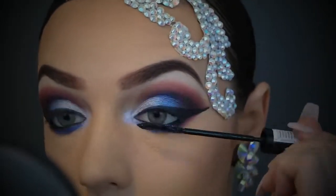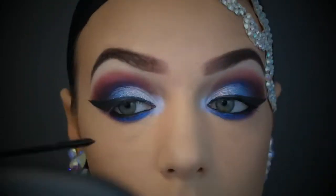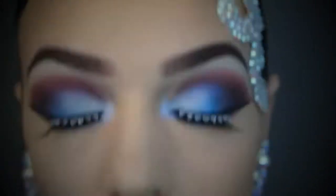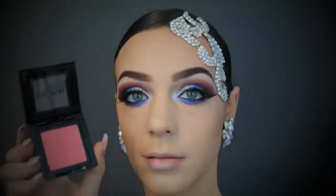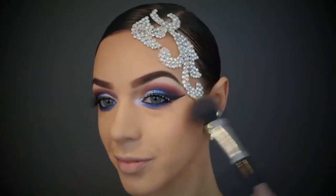Moving on to mascara and then your favorite set of lashes — I wanted to choose something a little bit sparkly for something different because I haven't done lashes like these on my channel before. I popped them on off camera because my camera kept dying and I thought I'd stick my lashes on while waiting for it to recharge.